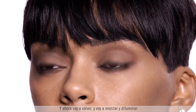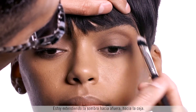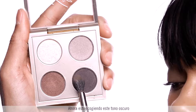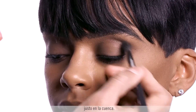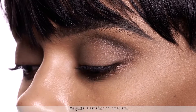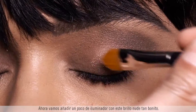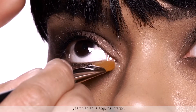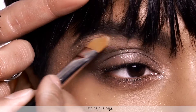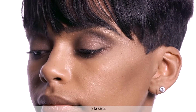Now I'm going back to blend and diffuse, extending the eyeshadow outward toward the brow. I'm taking this darker tone and adding a little bit more dimension just to the crease. Next we're going to add a little bit of highlight with this beautiful nude shimmer — just tapping on the lids and a little on the inner corner right under the brow, which gives a little separation between the crease and the brow.